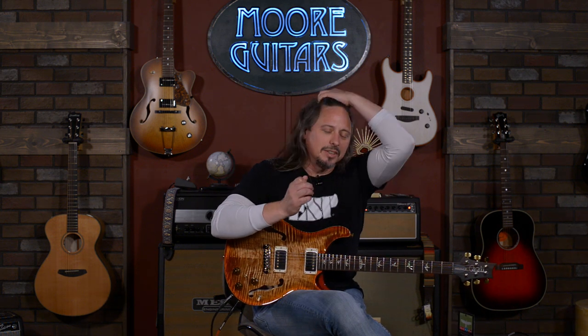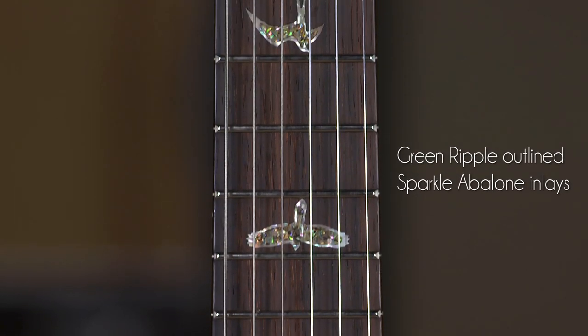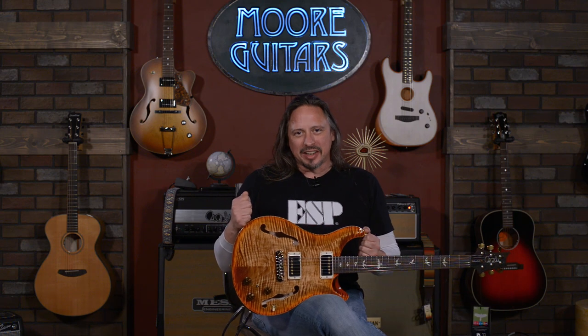It's a lot of fun you can have with a guitar like this. Beautiful — it's a wood library run, so we got the best of the best of the ten tops at the time. Brazilian rosewood fretboard, and this really, really cool unique color: Yellow Tiger Smoke Burst. It's available here at MoreMusic and moreguitars.com.